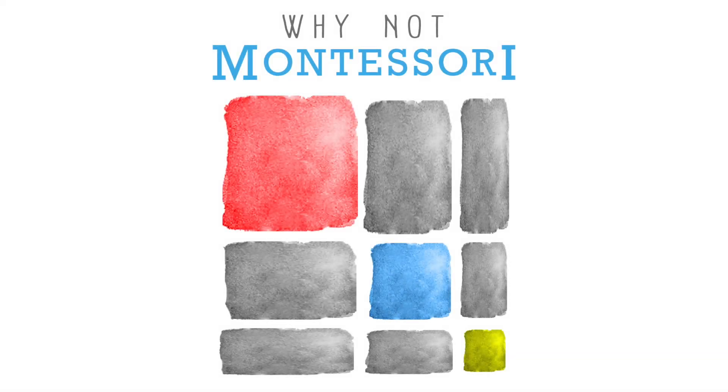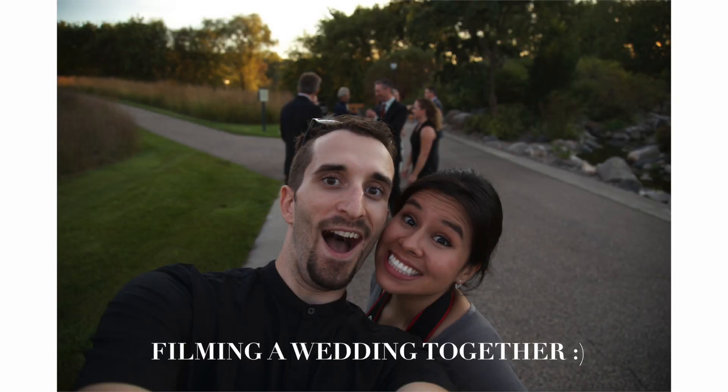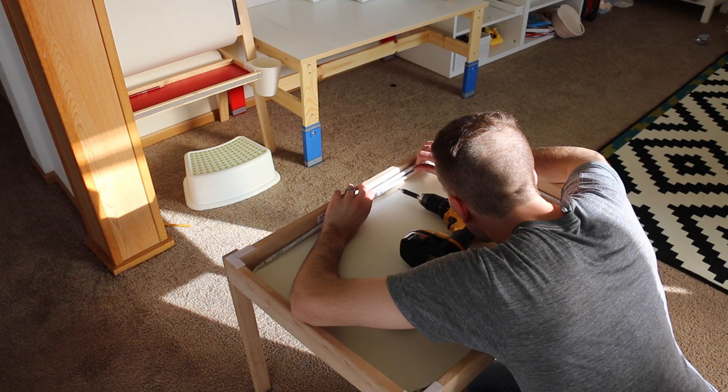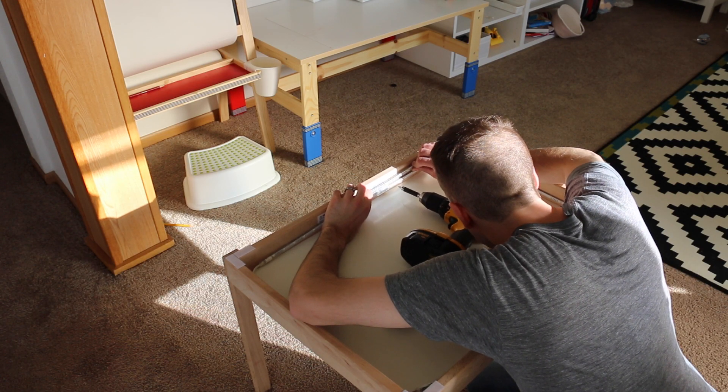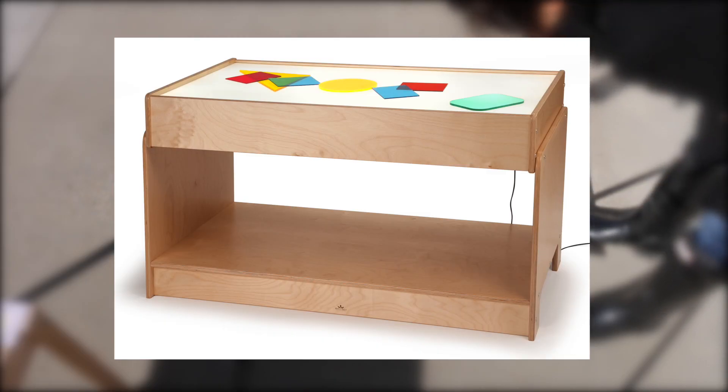Hello everyone, welcome to Why Not Montessori. I'm here today with my husband. Hello, I'm Luke. I am the guy behind the camera and the editing sometimes, with my beautiful wife, and glad to be here with you. So Cindy and I worked on this project together to convert an old changing table of our son's into a light table.